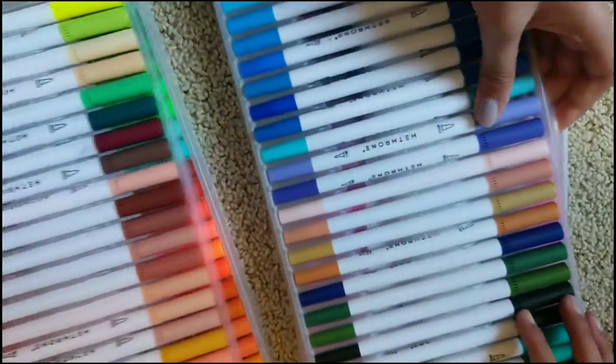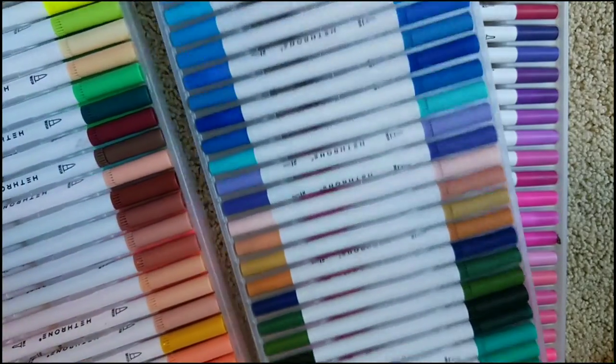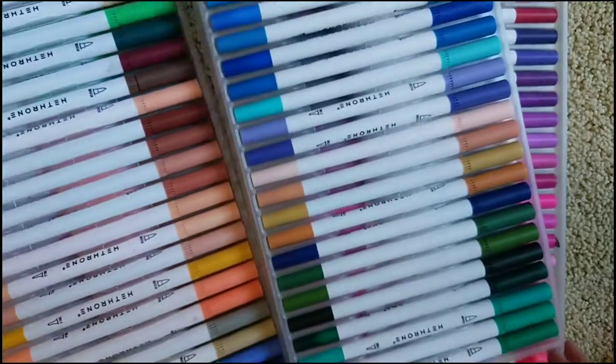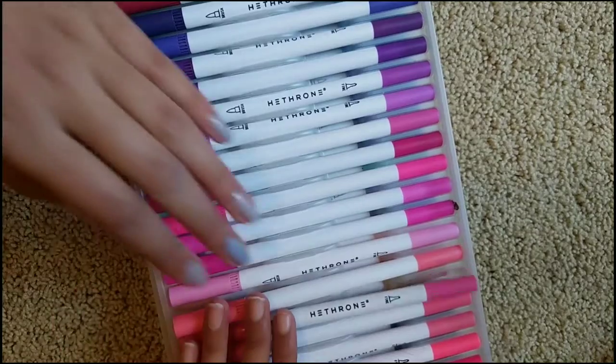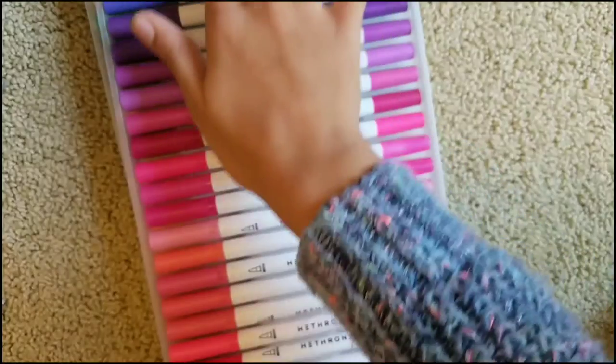So we have these markers and we're just going to be randomly picking three different colors. What we did is we just scrolled our finger randomly and wherever it stopped, we would just choose that marker.